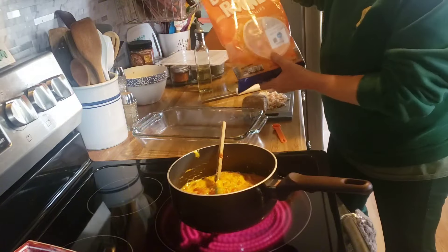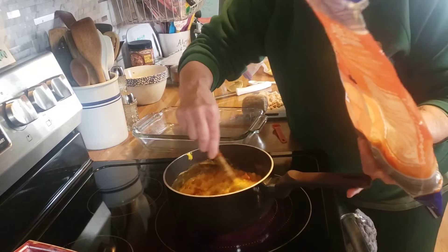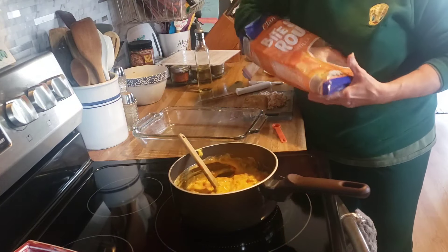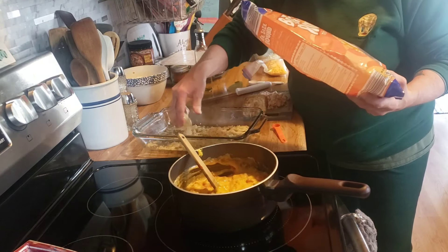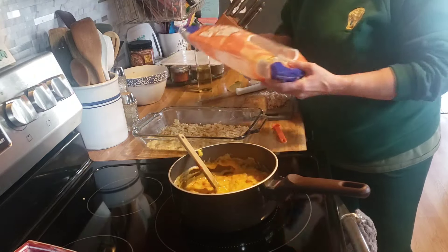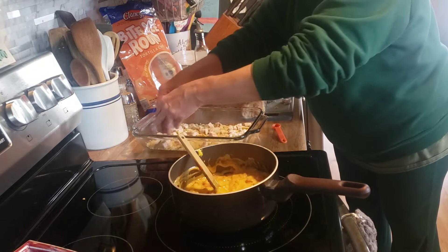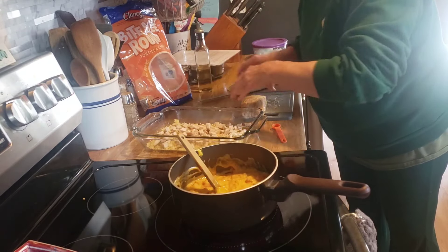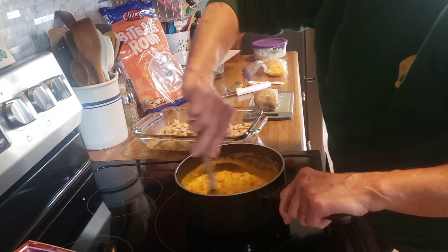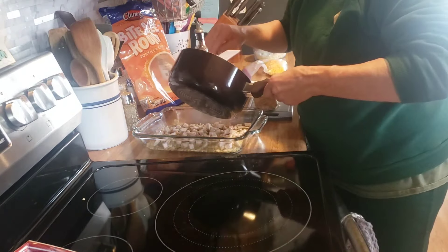Here I have approximately six ounces of tortilla chips that I have crushed. I'll put half of them on the bottom and then put the pork on them. Everything is looking melted together, so now I'm going to put half of this sauce mixture over the pork.